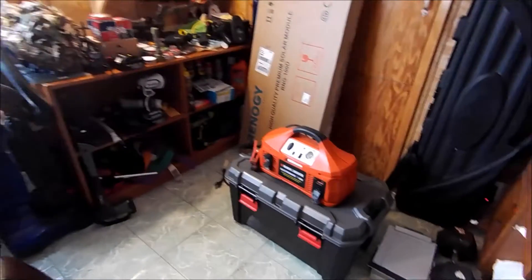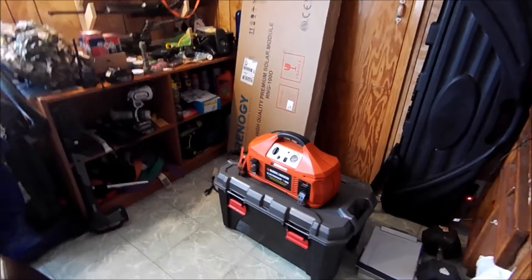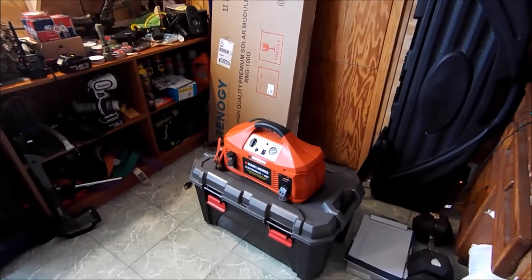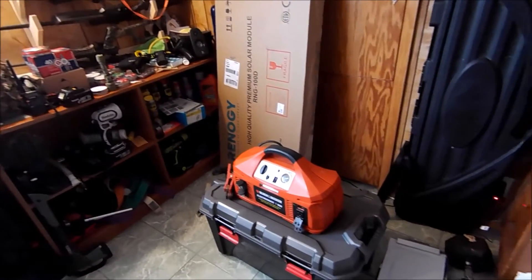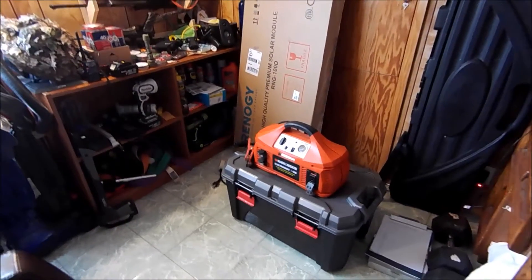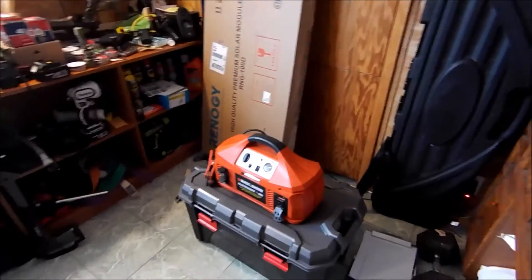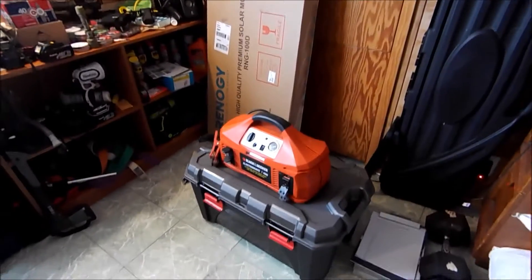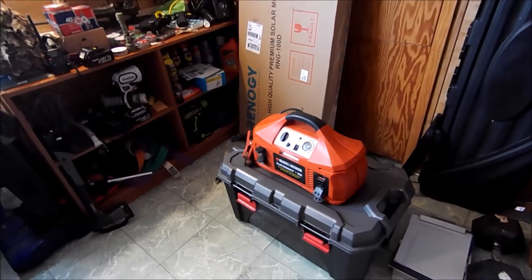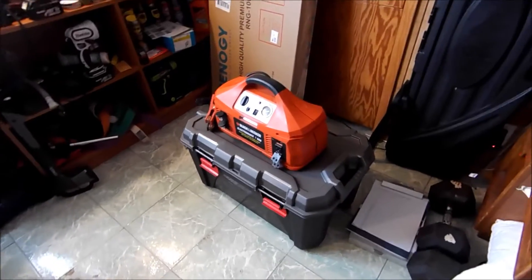The good thing about solar is it's highly modular. You can mix and match components. You don't need the same type of batteries or the same type of panels. It'll be more efficient to match them, but it's not necessary. You can mix and match, upgrade, downgrade, get better quality components, or just run what you've got — which is what I'm doing here with this system.